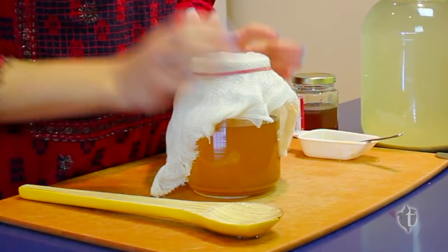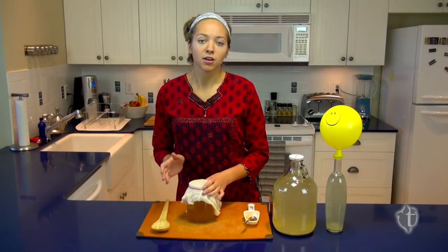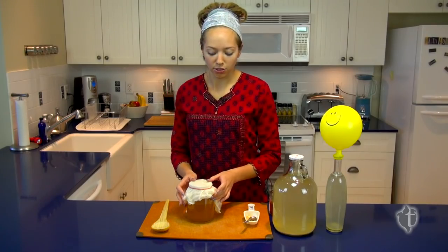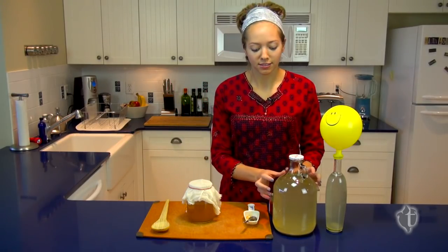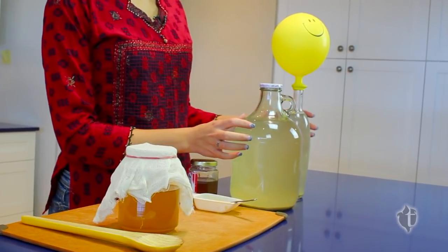We're going to be stirring it a few times a day, as many times as we can remember, for about four to seven days. Once you notice that your mead is starting to get aromatic, you'll know that it's time to transfer it to its secondary container — a glass jug or a glass bottle.